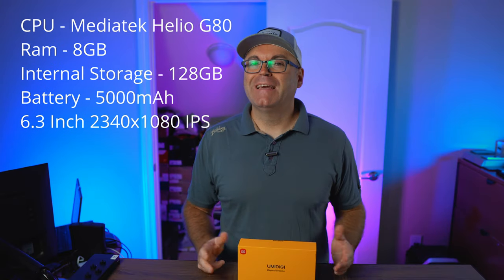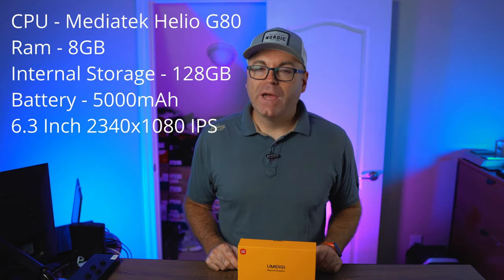The UMIDIGI Bison Pro. What do we have inside? It's a rugged phone with higher-level IP ratings for dust, mud, water, drops, and all kinds of shock improvements. It comes with a 6.3-inch 1080p IPS screen, 8GB of RAM, 128GB of internal storage, 5,000mAh battery, a 3-camera array in the back, built-in infrared thermometer, two customizable buttons, a 3.5mm headphone jack, and dual SIM or SIM card plus SD card support. A lot of options for $180 currently on sites like Banggood.